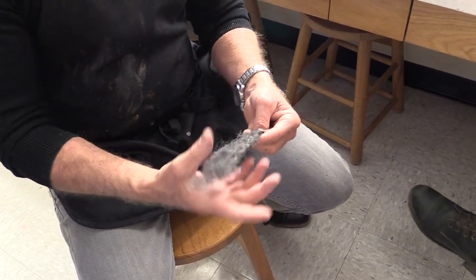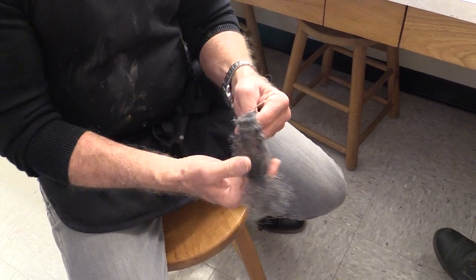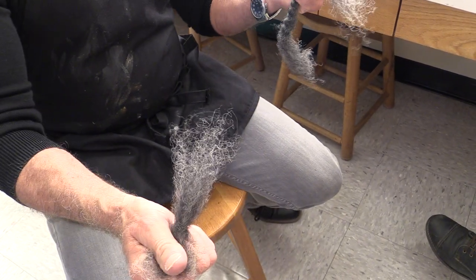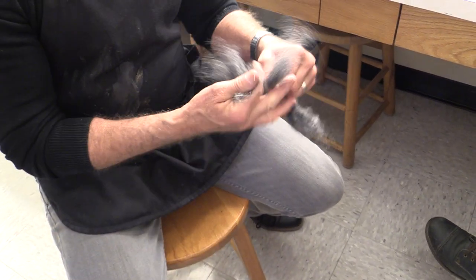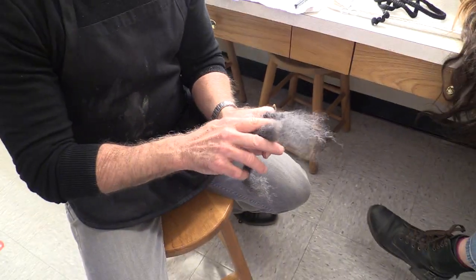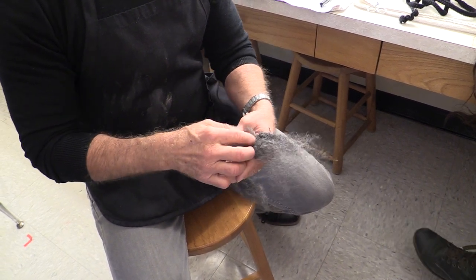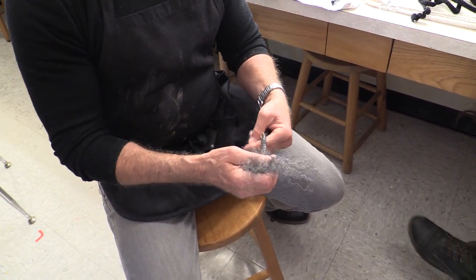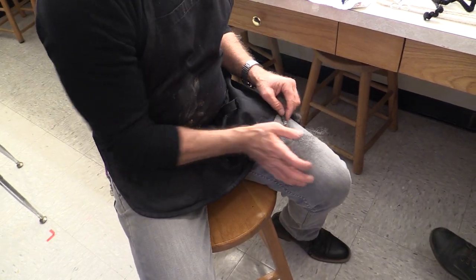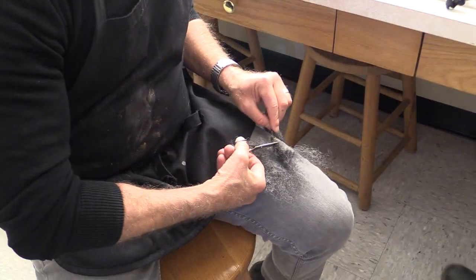Watch what happens if you go too far — you can pull it and it will fall apart. You can use this as-is because it has a very natural edge. We can put it together and make a beard. By simply taking that, we have that edge there. I'll take the scissors and just cut this off here.